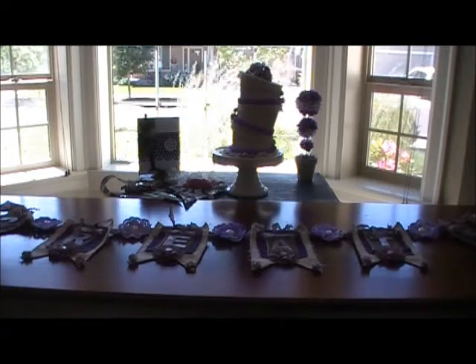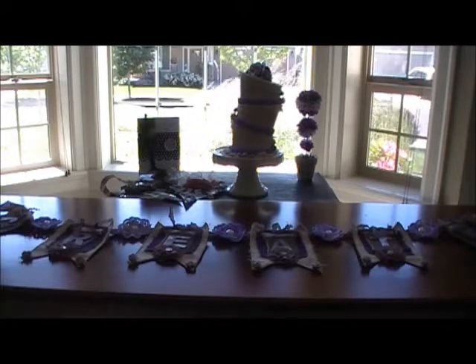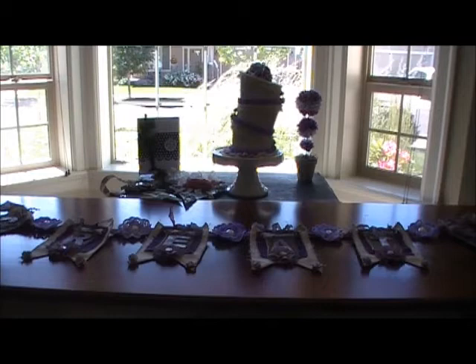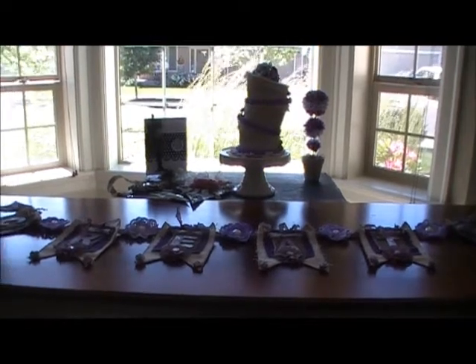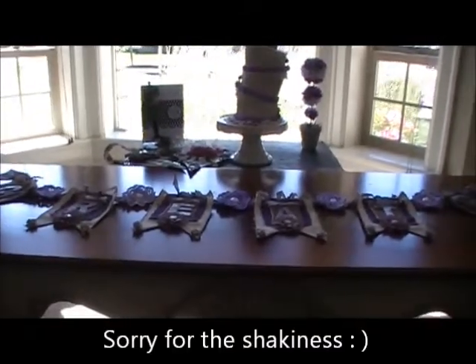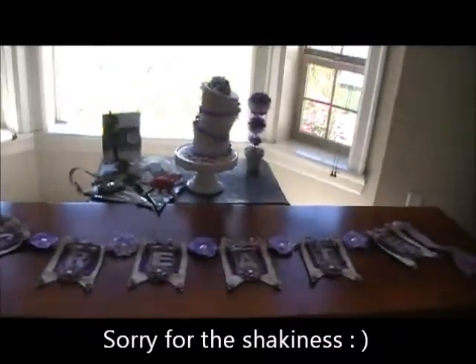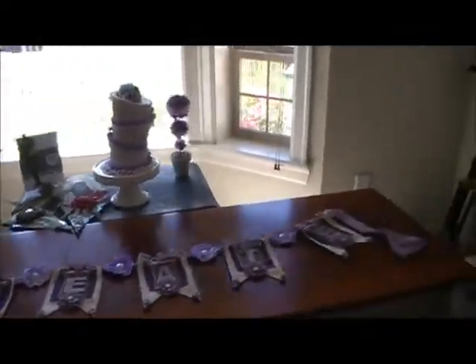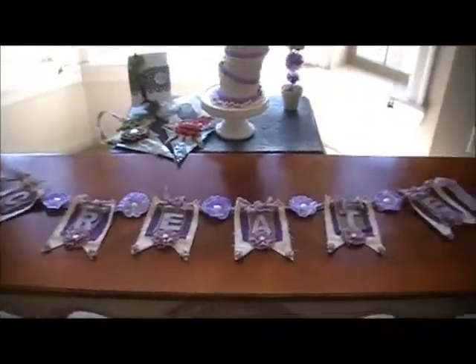It's a beautiful sunny day here in Oregon, so I hope it's not too bright. This was the best place to take the video instead of my craft room. Bear with me as I take you guys off the tripod. I'll try to hold the camera as steady as I can. I will probably have to put it back on when I show you guys the cake because there's something secret about the cake that you cannot see from just here.